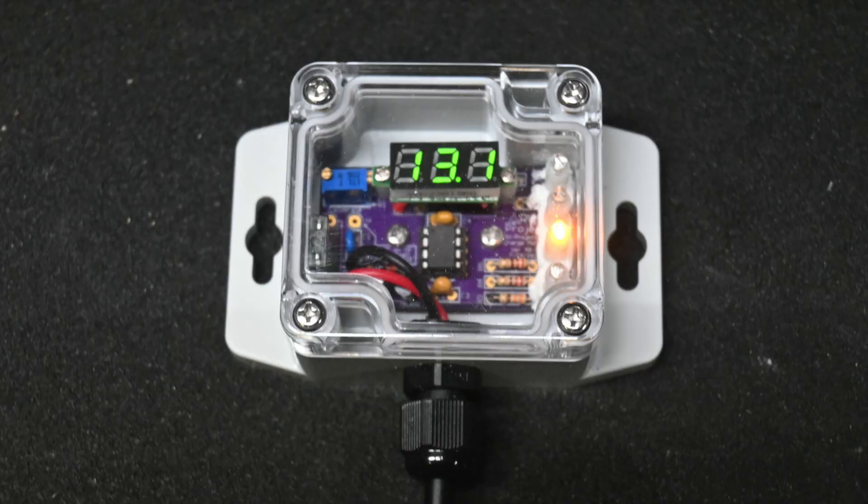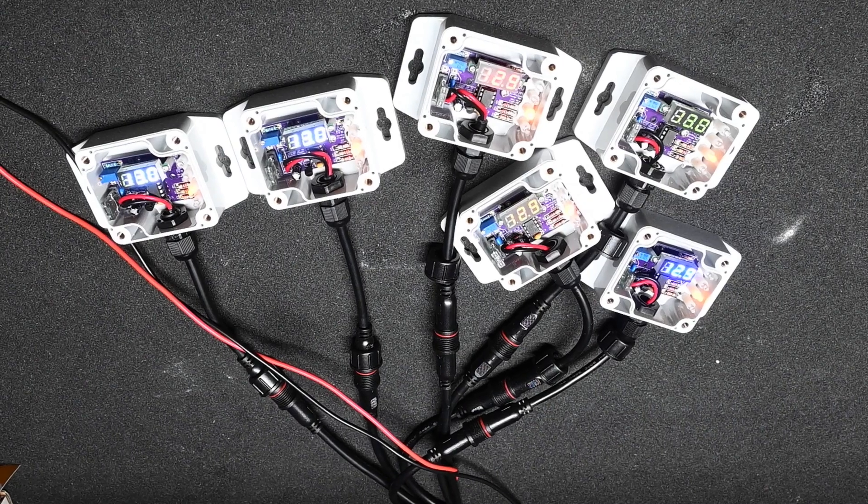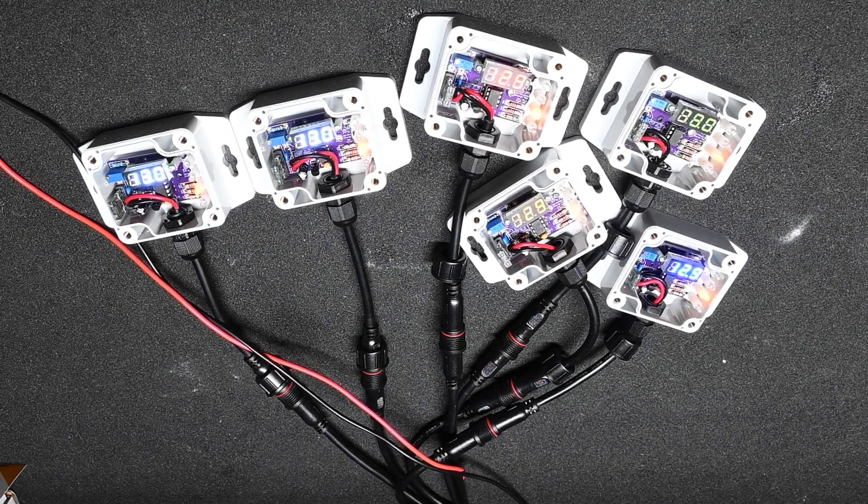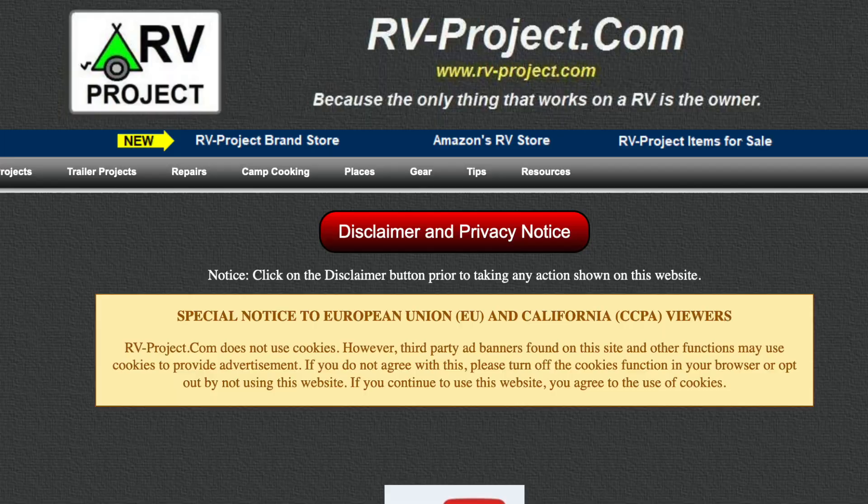Let me introduce you to version 2 of my battery charger monitor. You can see that it's in a waterproof case, and it has a voltmeter attached to it. It is about $40 cheaper to make because I no longer am using a custom aluminum front panel. Since I need to purchase the circuit board in multiples of three, I am making a few extra copies and will make these available on my website at rv-project.com. This will be a one-time opportunity to purchase one of the extra monitors I made — when they're gone, they're gone forever.